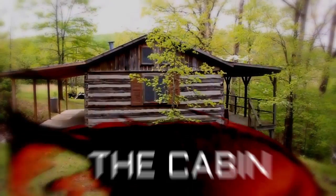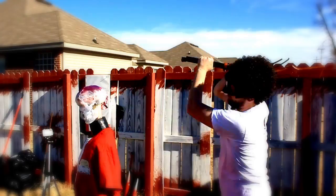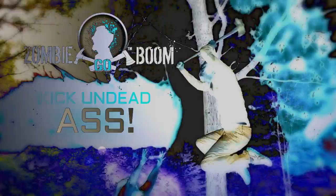When the zombie apocalypse arrives, will you survive? Using real-life settings, we put the weapons, everyday objects, and theories to the test. Learn the best ways to bash on dead skulls and stay alive in any situation. Zombie Go Boom — kick some dead ass.